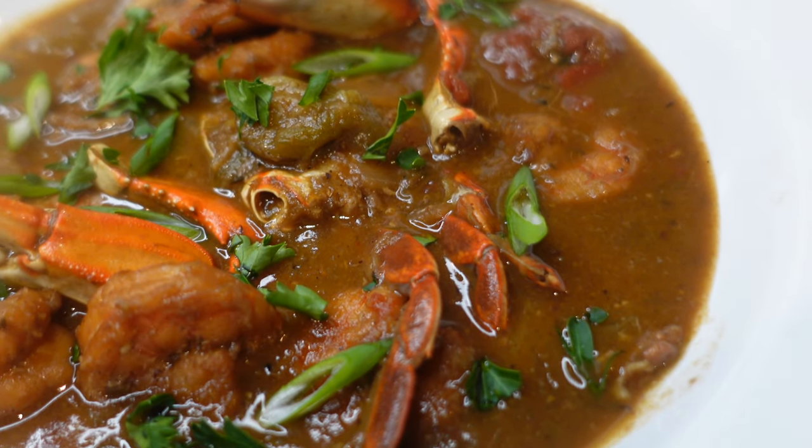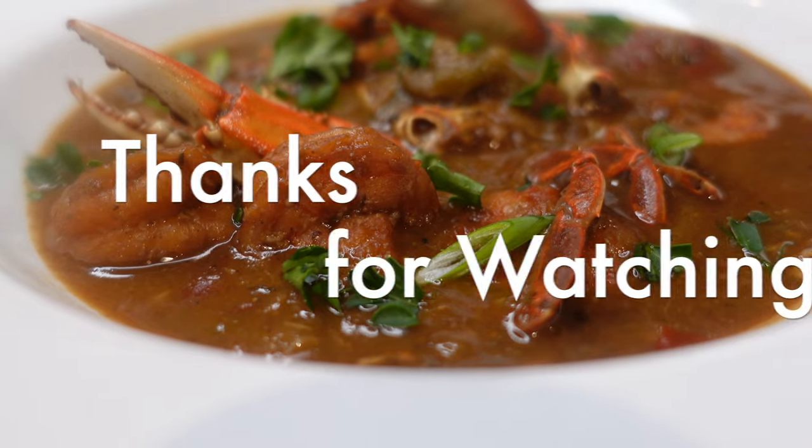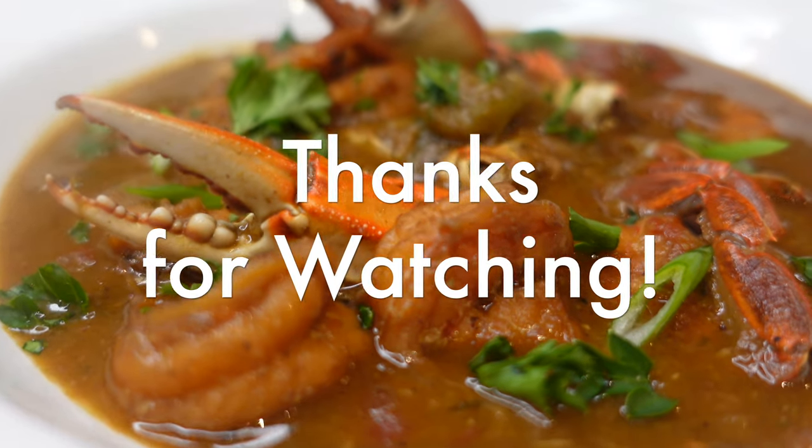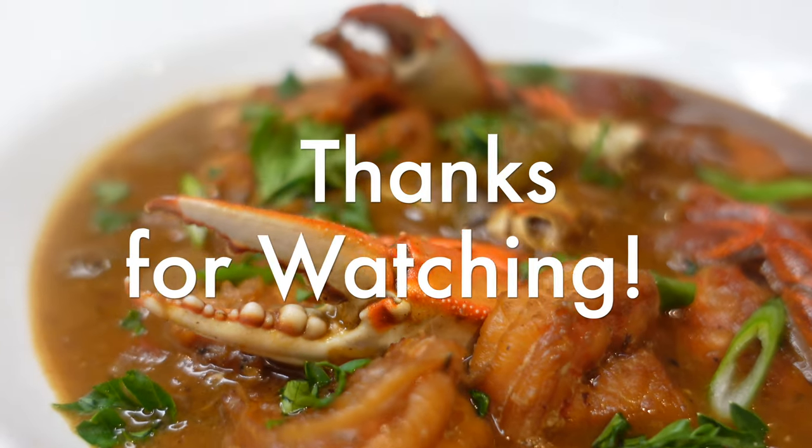It might bring tears to my eyes because this recipe means so much. Thank you all for watching — as always, thank you for tuning in to my channel and I'll see y'all next time. Bye!